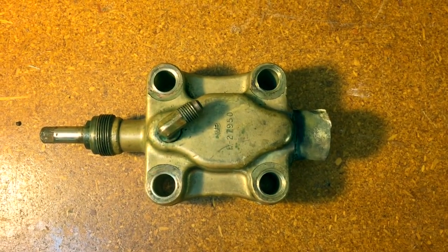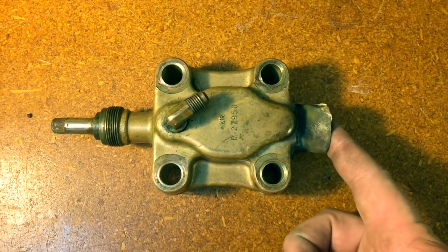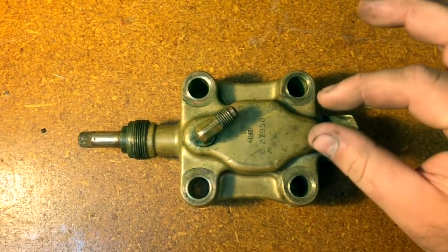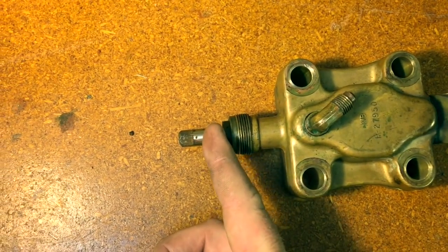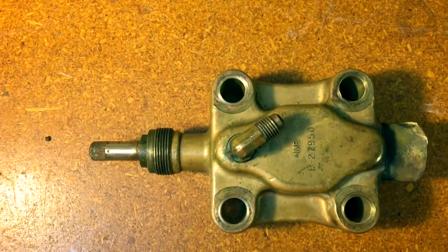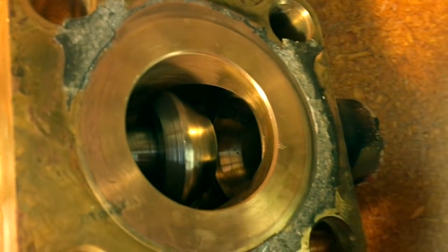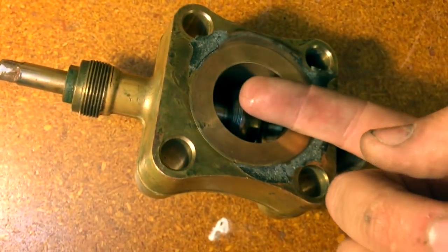Under normal operation, if we just want the compressor to run and for low temperature, low pressure, superheated vapor to run through the inside of this valve, out the back, directly into the compressor — in that situation, this valve needs to be fully back seated. Back seated, all that means is that this stem is fully in its counterclockwise position, backed all the way out until it stops. When it stops, what that's telling us is that the plunger is all the way back, allowing full unobstructed flow from the inlet of the valve out the outlet.